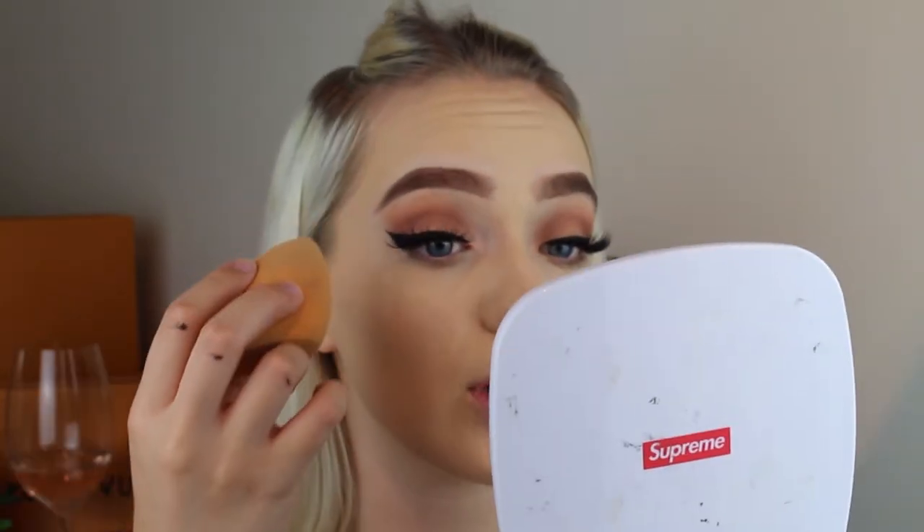Going back to this foundation — I do really like it but I feel like it separates a little bit. I don't know if it's the primer, but you'd think that because they're from the same brand they'd work collaboratively. Anyway, that's all blended in and I'm really liking this look — it's literally just a couple of brown shades with a nude in the middle and some winged liner and you're done. Now I'm going to do my concealer — using the same Makeup Revolution concealer — and I'm going to go under the eyes and in all the highlight spots, down the bridge of the nose and everything.